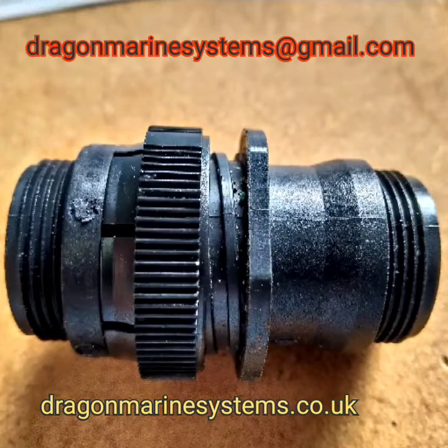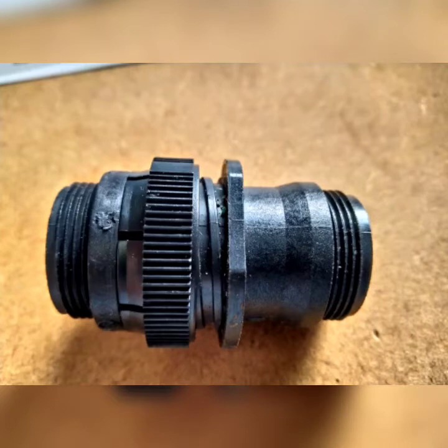Hello and welcome to this Dragon Marine Systems video. Today we're going to look at the Volvo Penta 16-way multi-plug. This system was fitted to all Volvo Penta marine engines for well over two decades and is a very reliable and robust system. It's still available today, and all of the parts are available at dragonmarinesystems.co.uk.